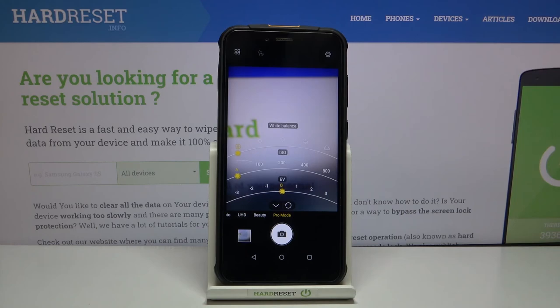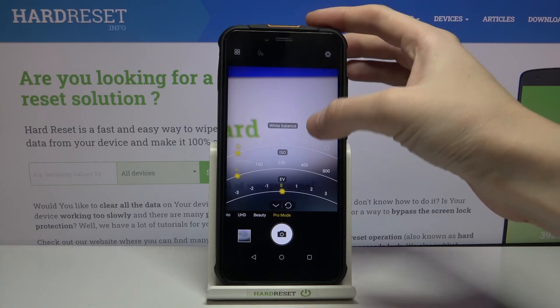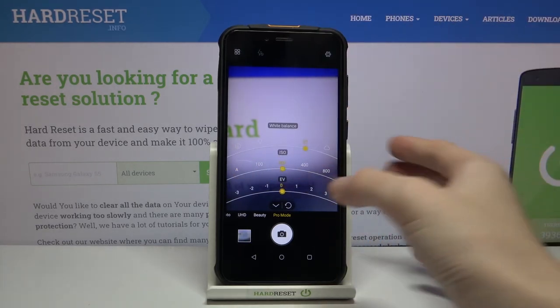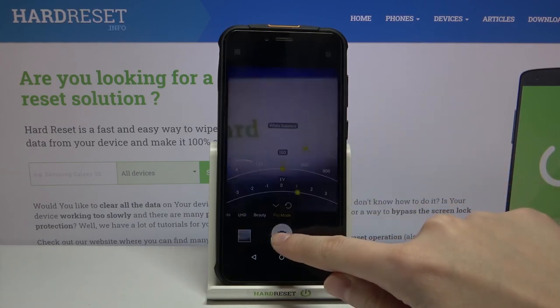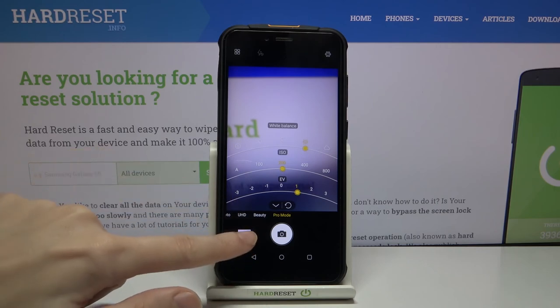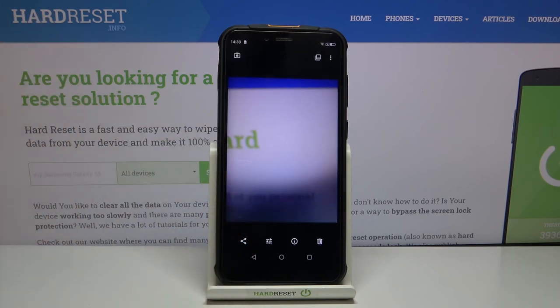Now let me use these settings to take a picture. I'll pick the white balance — maybe the tungsten light — then adjust the ISO and make it a little bit brighter. To view the photo, let's move to the left to this button. By tapping on it we get quick access to the gallery, and this is how the photo looks.